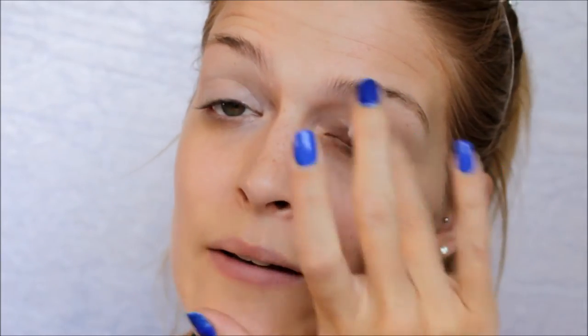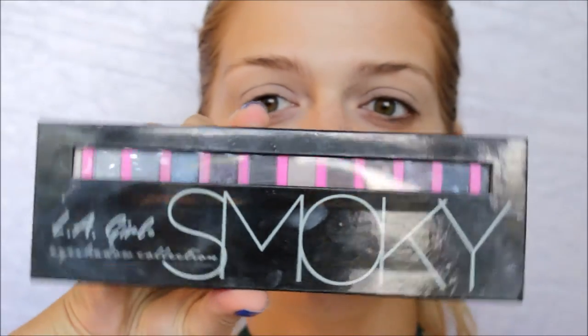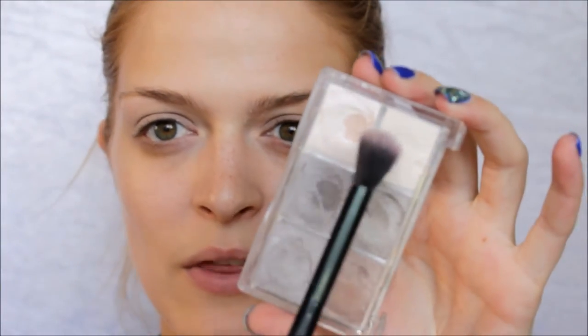I'm still not sure if the grey is going to look like we need to go to hospital or not, but that's the joy of trying it out. For this look I'm going to be using two palettes: one is the Chocolates — it's over five chocolates from Essence — and the other one is the LA Girl smoky palette. We don't want too much of a drastic look because of the dark lips.